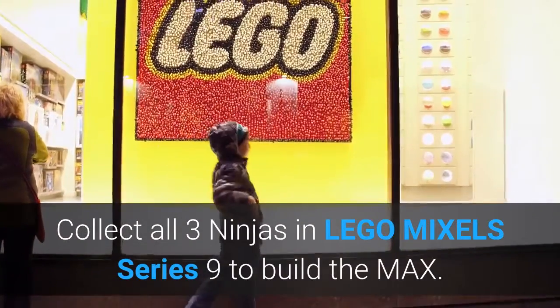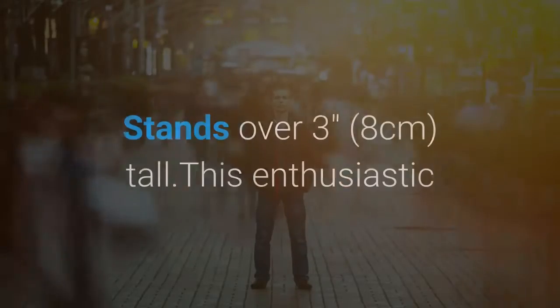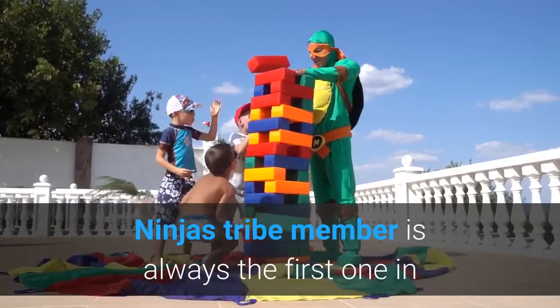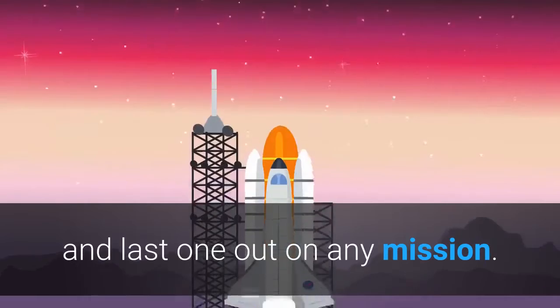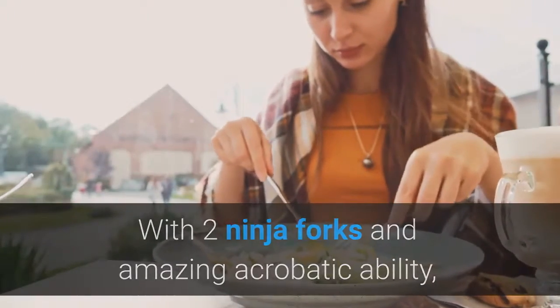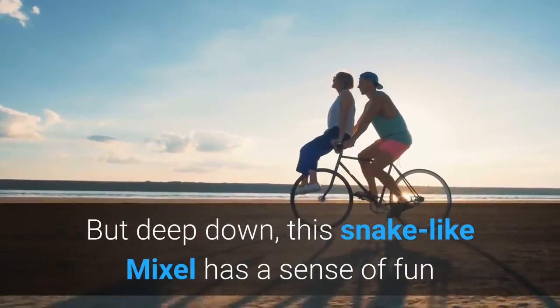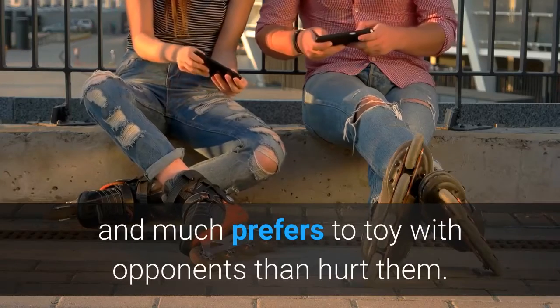Collect all three Ninjas in LEGO MIXELS Series 9 to build the Max. Standing over 3 inches tall, this enthusiastic Ninjas Tribe member is always the first one in and last one out on any mission. With two Ninja Forks and amazing acrobatic ability, cunning Cobricks can seem quite frightening. But deep down, this snake-like Mixel has a sense of fun and much prefers to toy with opponents than hurt them.